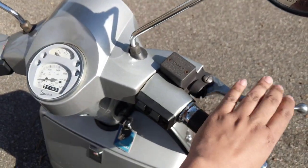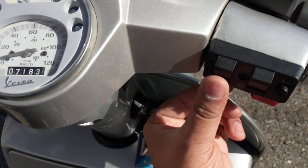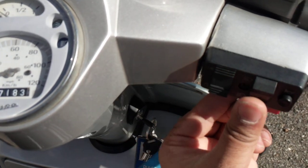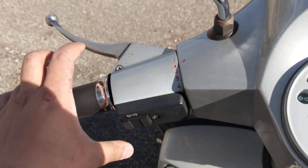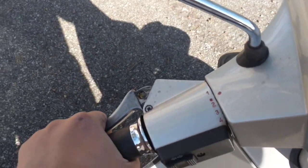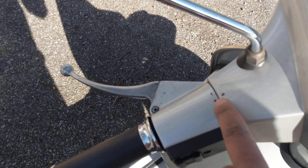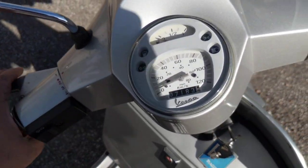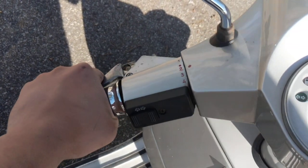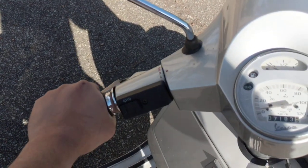That's the accelerator, front brake, horn, and headlight switch — so that's off, parking lights (well, not really parking lights), the smaller lights, headlights, low beam, high beam, and indicator. That's the clutch, and that's the gear. You change gear by rotating the whole left-hand shaft. It's in neutral right now — first, second, third, and fourth. It's got four gears: second, first, neutral, third, and fourth. That's how you change the gears.